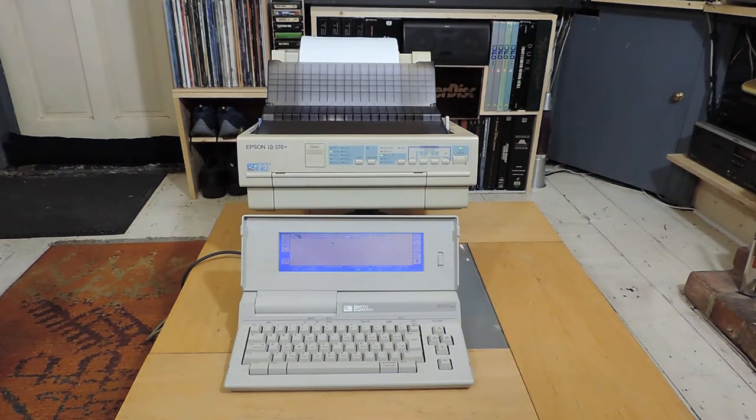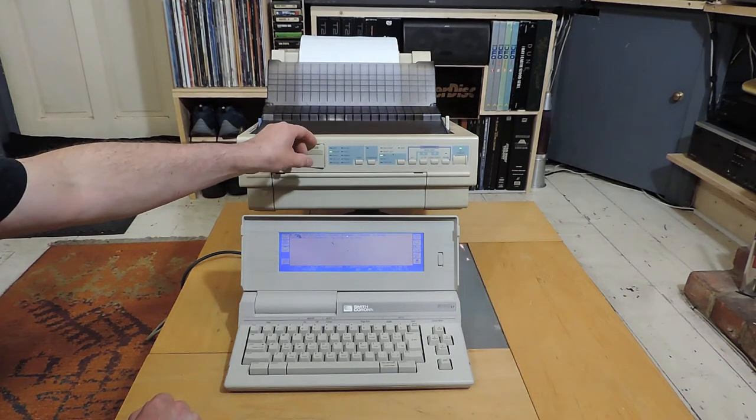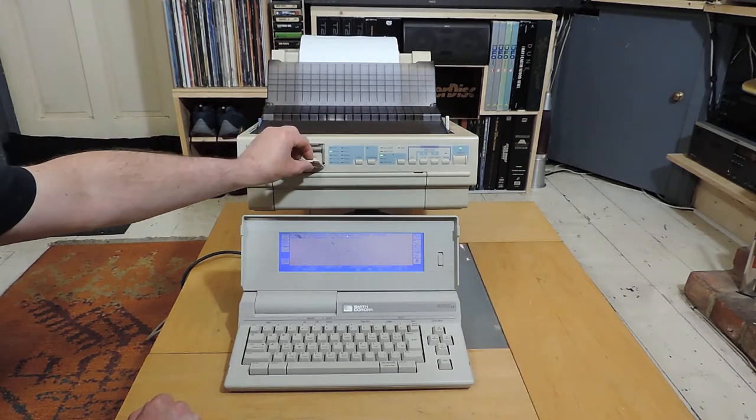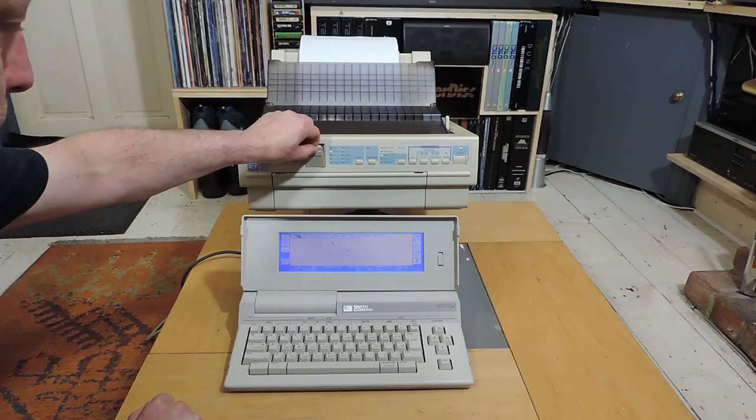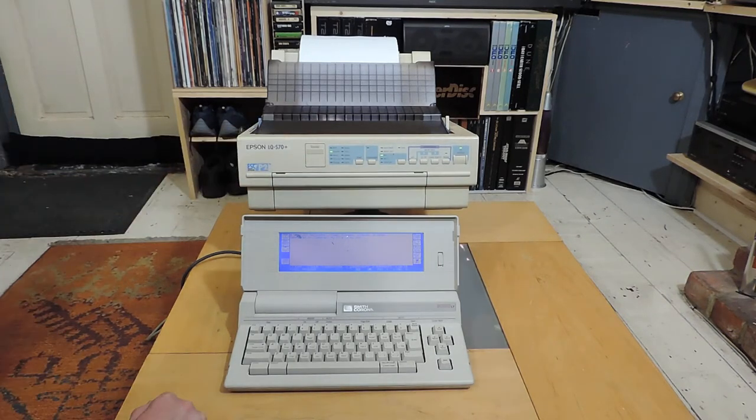I didn't have to change any of the settings. There are some DIP switches under this little flap here, which I think are for various things to do with the carriage and the paper feed, but it works without touching any of that. So there you go — some very ancient tech matched up together and still working perfectly.